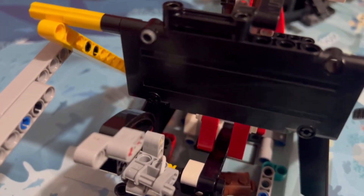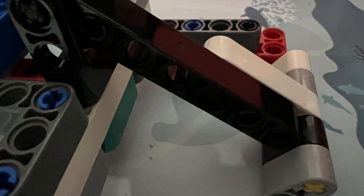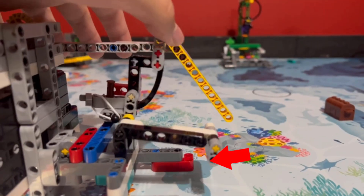The second part is a mechanism for collecting the treasure chest in mission 7. This second part works by having a lift arm that interacts with the frame on the mission model. This lift arm is connected to another lift arm on the bottom of the robot that helps scoop up the treasure chest in mission 7. When that first lift arm interacts with the mission model, it lifts up the bottom lift arm, preventing it from colliding with the treasure chest.